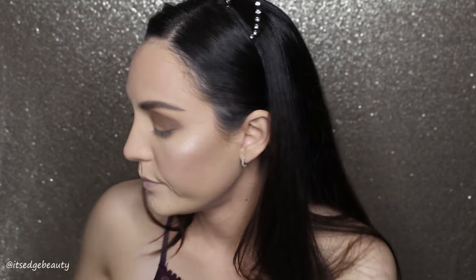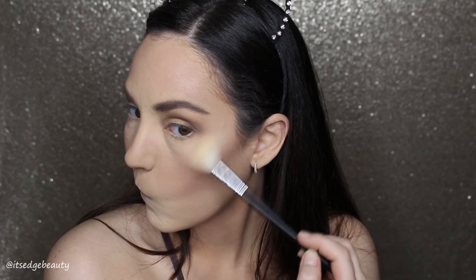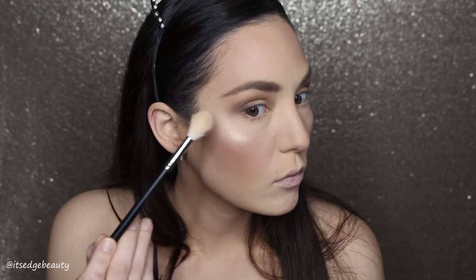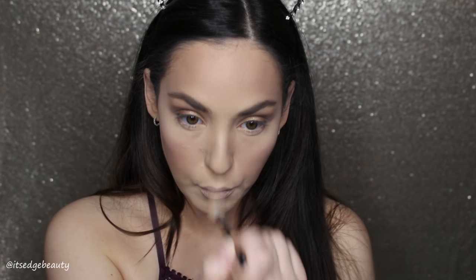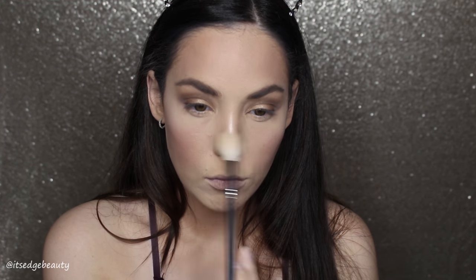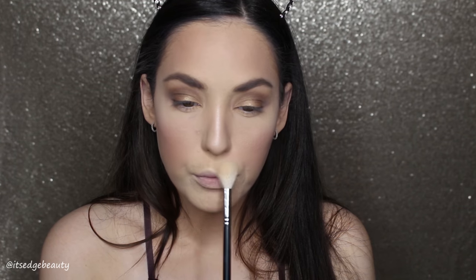Then I'm going to spritz my brush with some MAC Fix Plus to give it a little extra, applying it right on the high points of my cheeks, then on my nose, cupid's bow, and a little bit on my forehead.